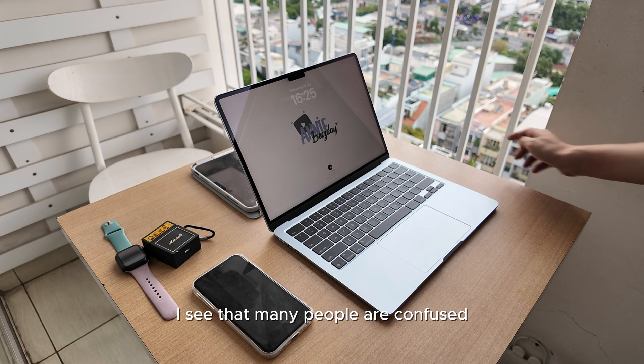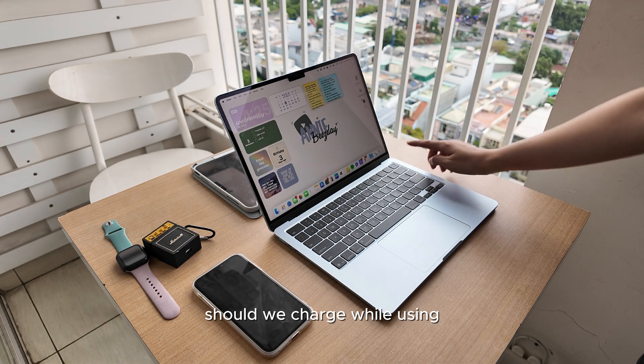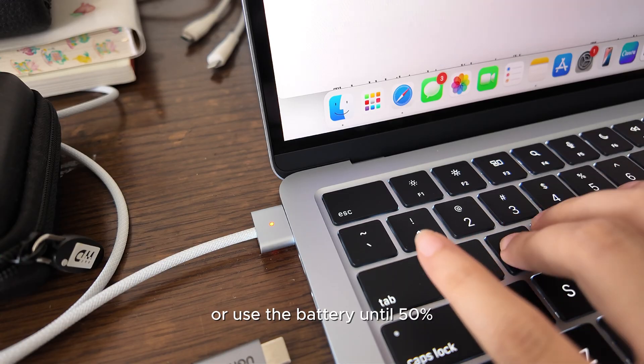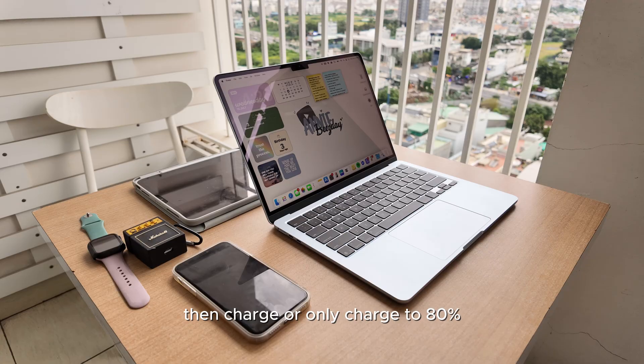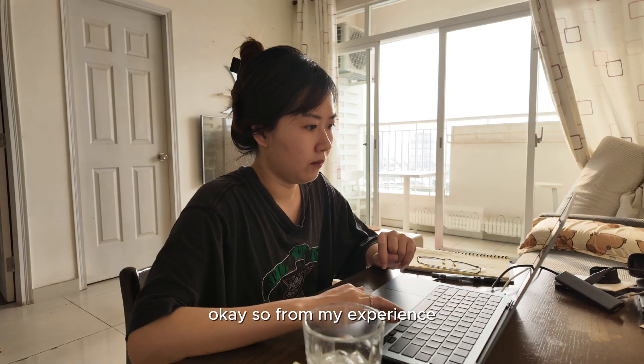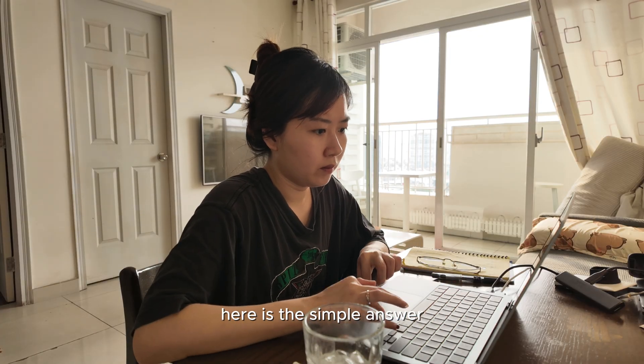I see that many people are confused. Should we charge while using, or use the battery until 50% then charge, or only charge to 80%? Okay, so from my experience, here is the simple answer.